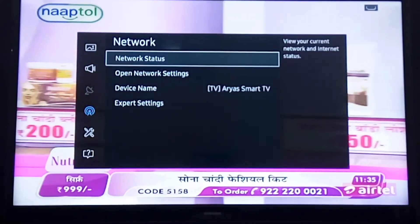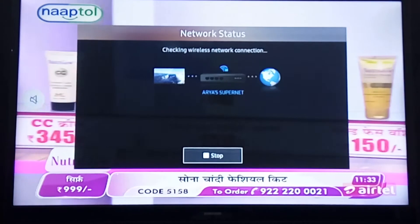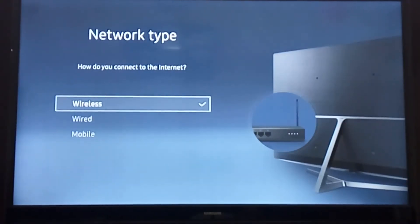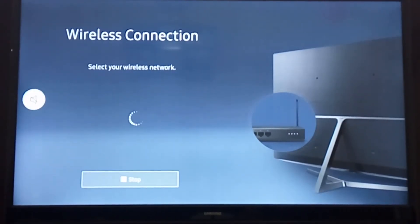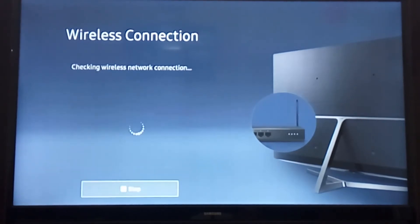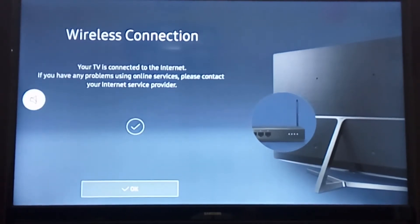First we'll set up the network. We'll go into the open network setting and look for the available Wi-Fi. Once it is set up, you can proceed.